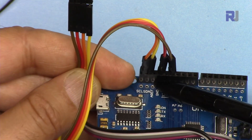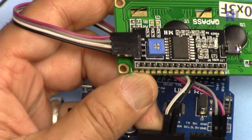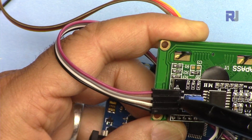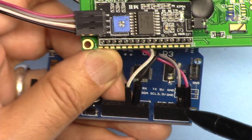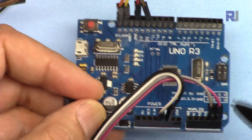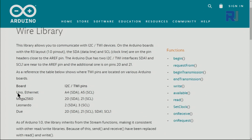SCL and SDA have been connected to their respective pins. For the LCD module, from the left we have ground connected via black wire to the Arduino ground, VCC connected to 5V of the Arduino, SDA (gray wire) connected to A4, and SCL connected to A5. These two pins A4 and A5 are the I2C communication pins. You can connect up to 128 I2C devices on the same bus and they will all work.